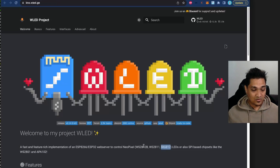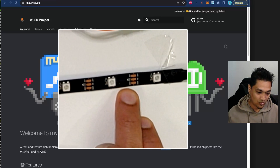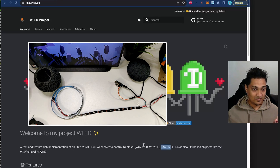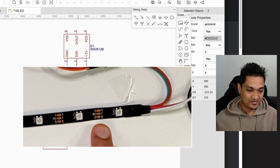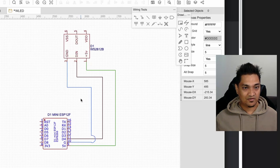To connect the strip, you need to connect it from the correct direction — there's a small arrow indicating the signal direction. Connect that end to the D1 Mini. The D1 Mini is a modified version of the ESP8266; it only supports Wi-Fi, no Bluetooth. Connect 5V to 5V, ground to ground, and the D4 pin to the D-in of the LED strip.